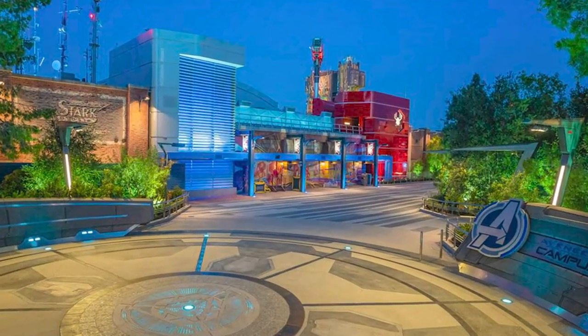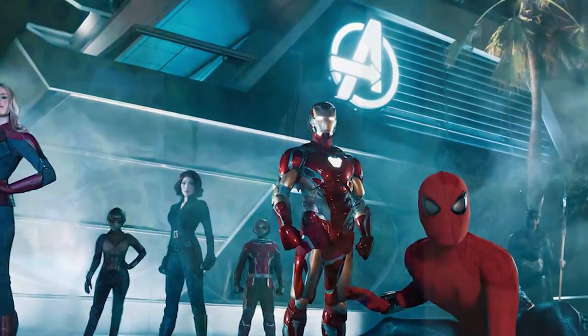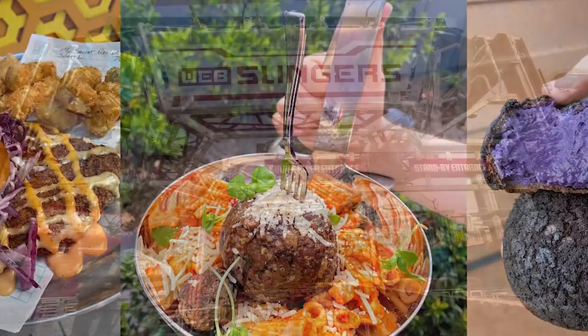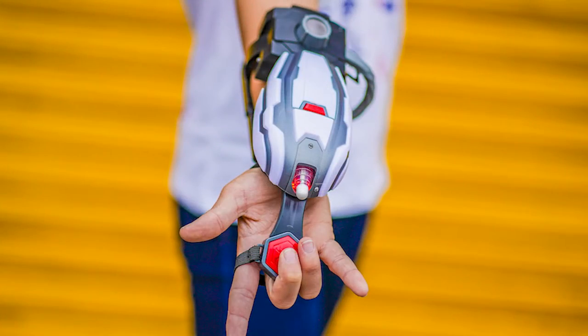Hey everyone, does anyone else want to go to Avengers Campus? Like, go out to California, see all your favorite knockoff Avengers, try all the awesome food, go on the new Spider-Man ride, and buy those awesome web shooters — the cool chromed-out displayable web shooters. You can actually wear them for your Spider-Man cosplays. Yeah, I do too.